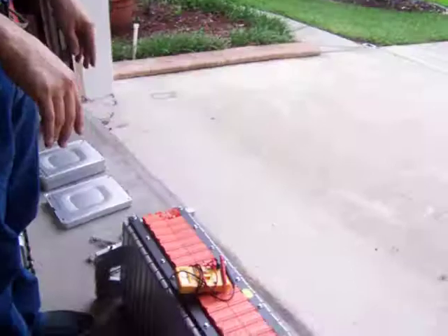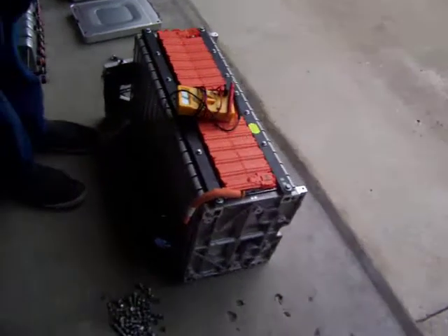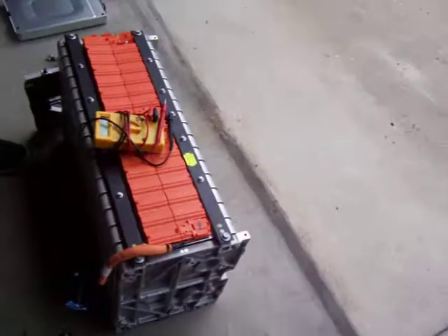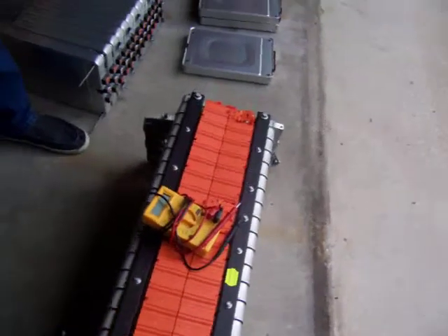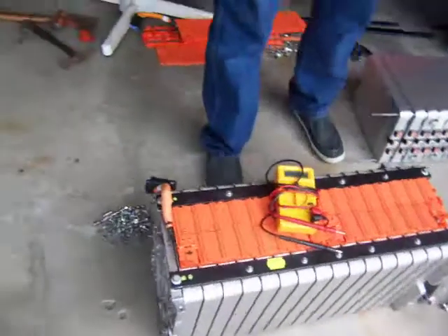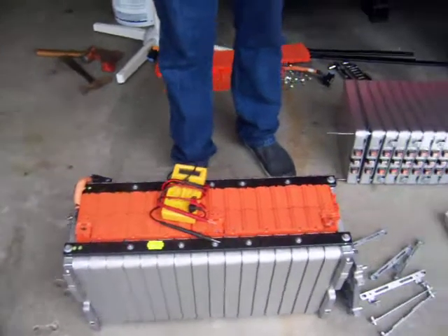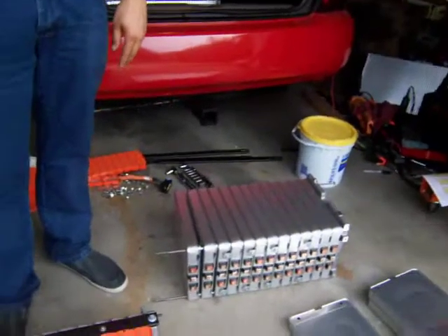These batteries were originally coming in series. The problem with that is that I'm going to use a system which is 120 volts, compared to the original 360 volts. So what I had to do is disassemble the batteries and put them in parallel, because I'm going to be using a 120-volt system.